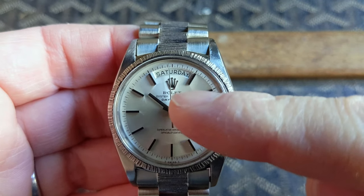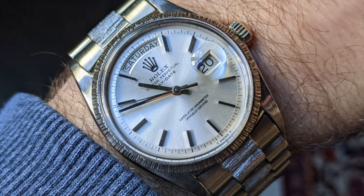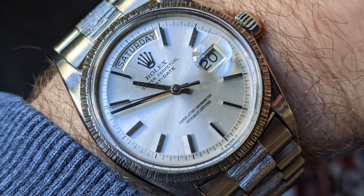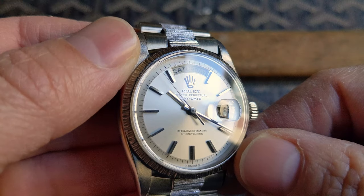Moving to the dial, there's a lot to love here as well. I love the serif fonts, and you'll notice this example has no lume on the dial or the hands. Despite the lack of lume, the dial still reads T Swiss T at 6 o'clock.